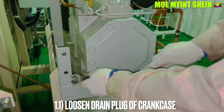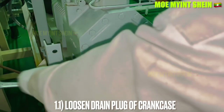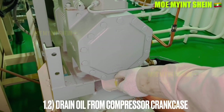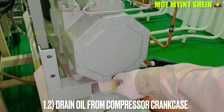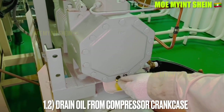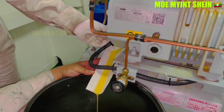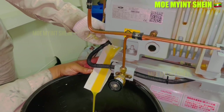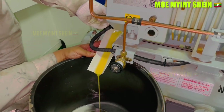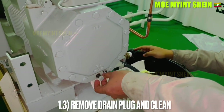As a first step, drain oil from the compressor crankcase. Loosen and remove the drain plug of the crankcase, then drain the oil. At that time, oil from the crankcase can come out with pressure, so drain carefully.